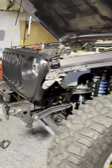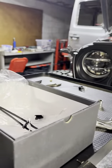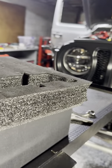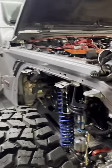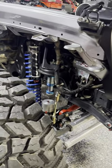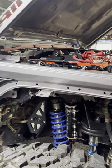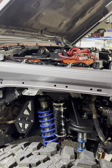Good evening. Happy Thanksgiving. It is Thanksgiving evening and I just finished installing this Last Fit switch kit for replacing my factory Rubicon switches. I no longer have the factory sway bar, so I got rid of that and I'm using air lockers — air via air lockers. I needed a way to control the front and rear air locker solenoids.